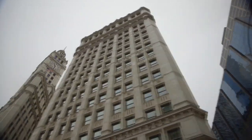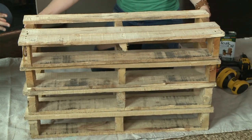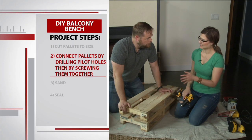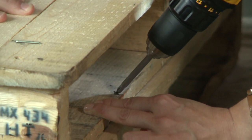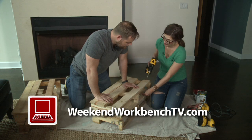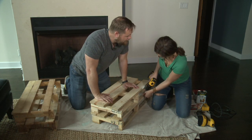Once you get the pallets home, the rest is simple. First step: assemble. Screw them all together so it's nice and sturdy as one big unit. To make sure the wood doesn't crack, put a couple of pilot holes in to help guide the screws in a little easier. A couple of screws in front and a couple in the back. Repeat that on each layer and you're all set.